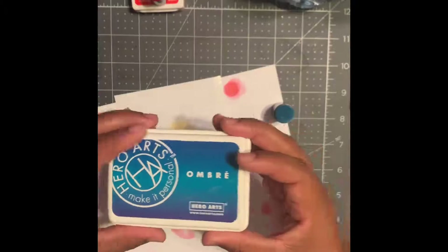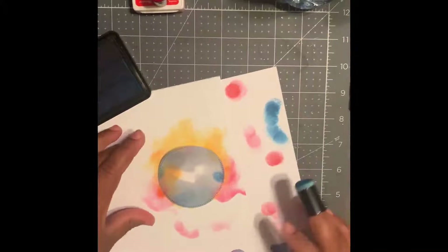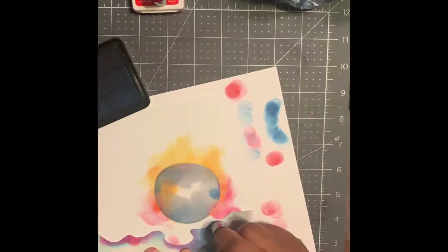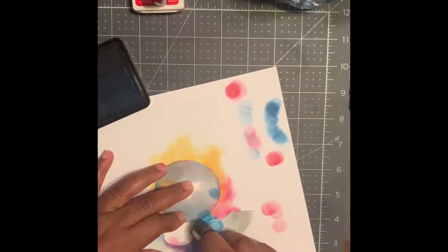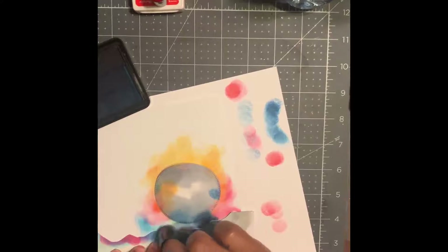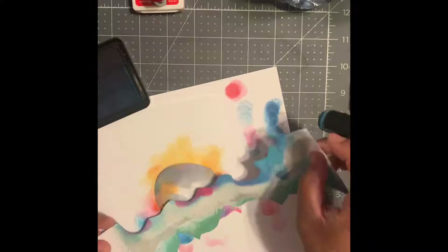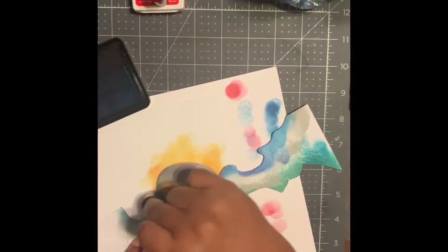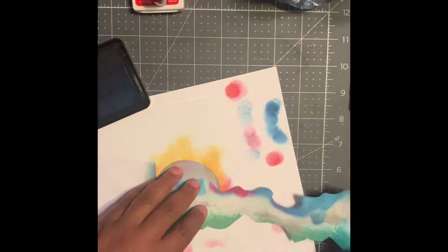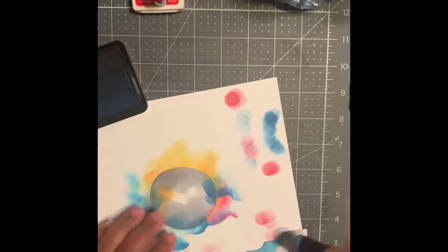Now we're done with the red — let's grab our blue. We're going to be using Hero Arts ombre again. Start with the lightest blue, make sure it's the blue we want, and use our cloud stencil. We're gonna start on our stencil and kind of go off the paper because we don't want it totally dark, but we want to make sure we get a nice pretty area. Make sure you either tape your photo paper down so it's not moving, or hold it really really good. Just pick up that stencil and move it around where you'd like your clouds to be formed — it will give you a nice pretty outline.